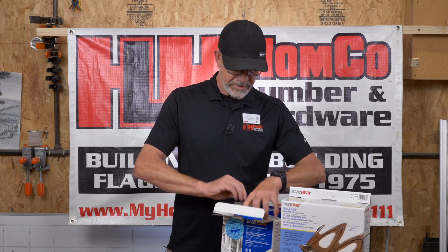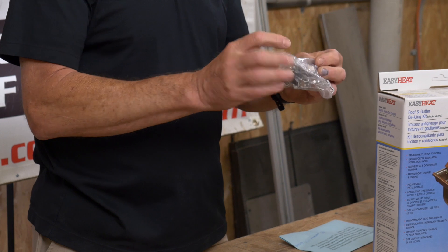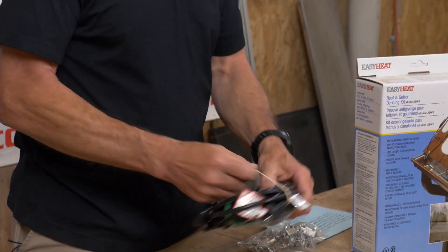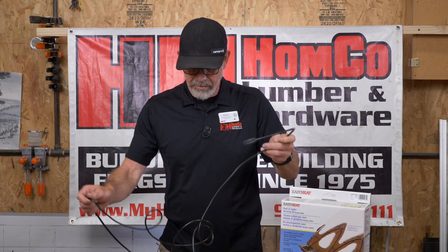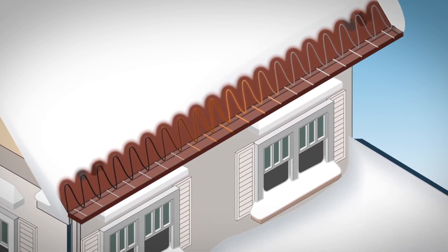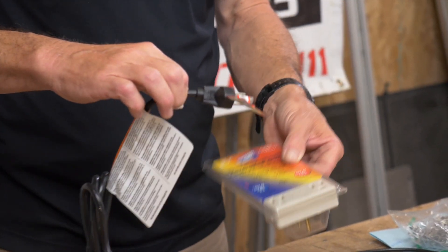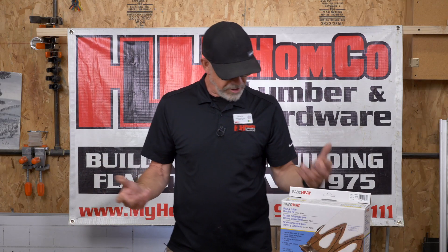It comes with the tape and it comes with clips. These clips get pushed underneath your shingles and that's what you use to hold the tape in line. The tape is laid out so you have a lead that goes down the gutter, and then the rest just feeds in loops. You lay it out, run some down your gutter, and you can also run some down into your downspout. Then this would plug into your thermocube, thermocoupler, or thermostat, and that would plug into your GFCI and you're good to go.